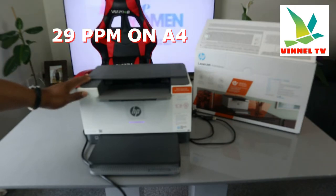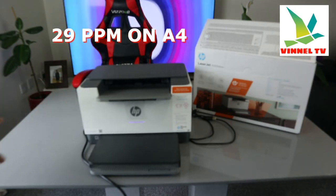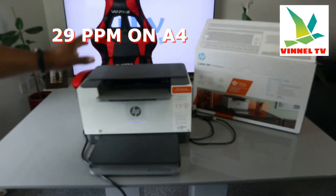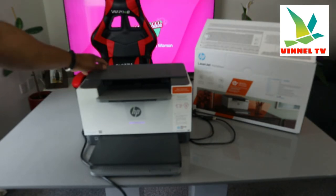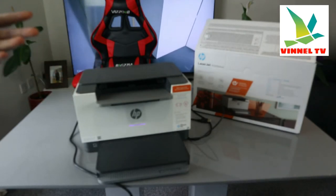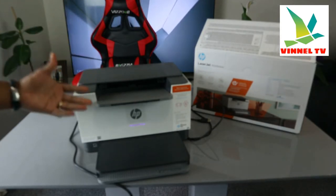With a printing speed of 29 prints per minute on A4 paper, you can also do automatic double-sided printing with this printer, which is handy.